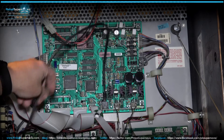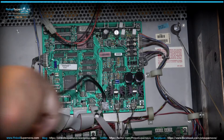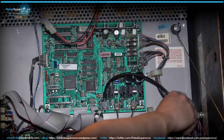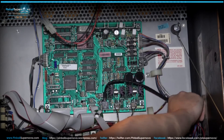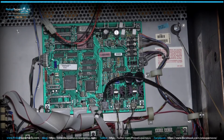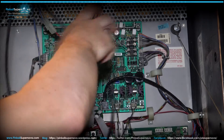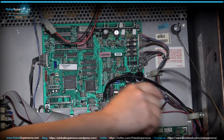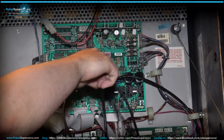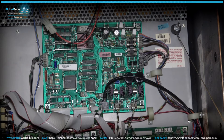Now take your cable going to the coin door and clean it up using wire ties along the side of the back box to keep it out of the way. Then run this cable down to the bottom of your back box and through the pinball machine the same way as shown on the Monopoly install. I'll lift up the playfield so we can see how the cable runs inside the cabinet.